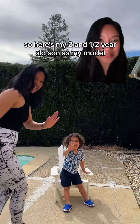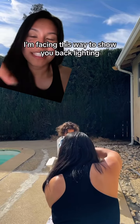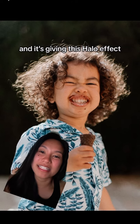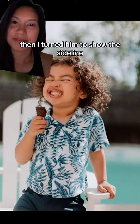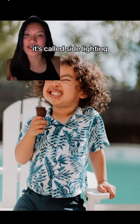Here's my two-and-a-half-year-old son as my model — and here's me grabbing him with an ice cream cone, it worked. I had my son facing this way to show backlighting. Here's the result from that video: as you can see the light is coming from behind him and it's giving this halo effect. Then I turned him to show the side light — here's that result. As you can see, the light is coming from his left side, which is called side lighting.